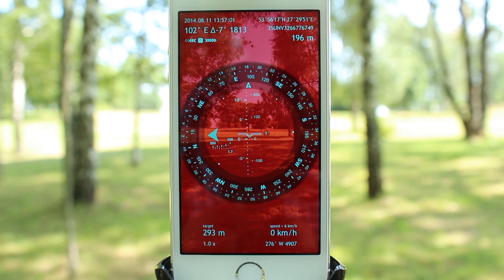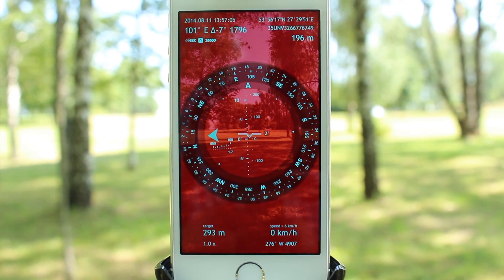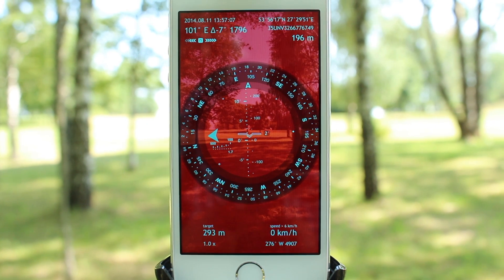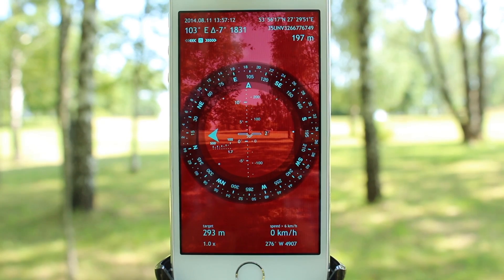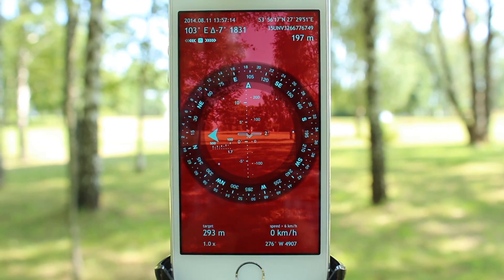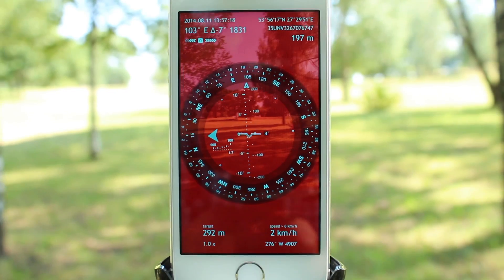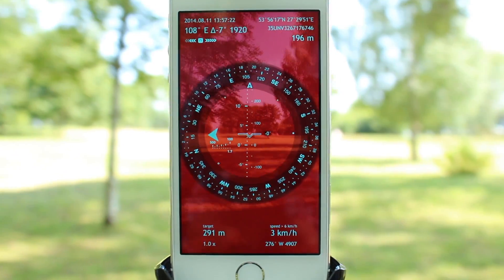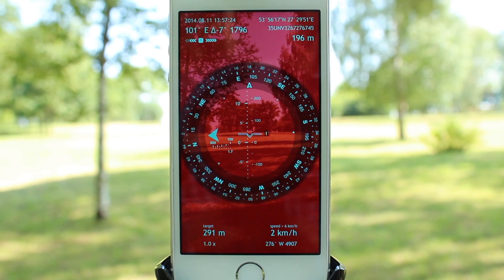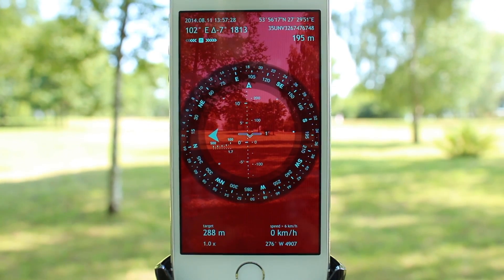The amount of data you see on the screen is not constant. Depending on your actions, the data may appear on and disappear from the screen. For example, when your device is in a relatively static position, the bottom space of the screen is almost empty. But when you start moving, the information about your movement speed, the distance to your primary target, and the estimated time of arrival appears. Spyglass in some ways adapts to the surroundings and provides you with the information that you might need at this particular moment.